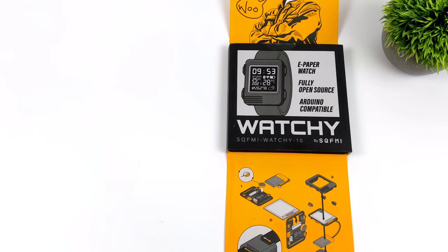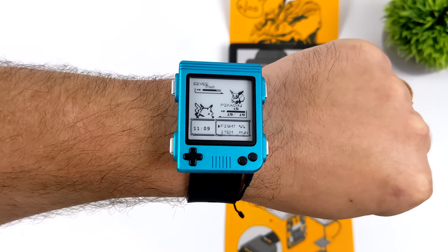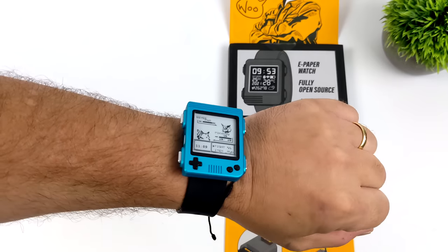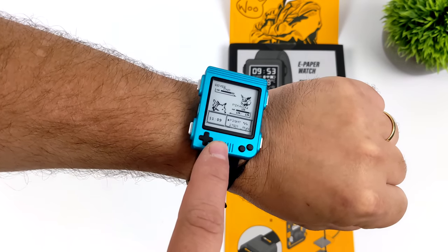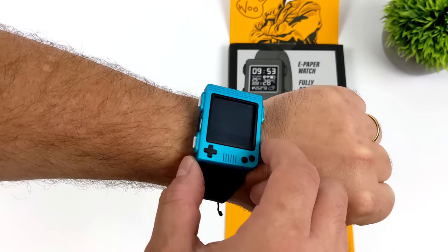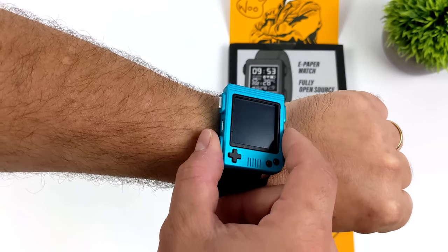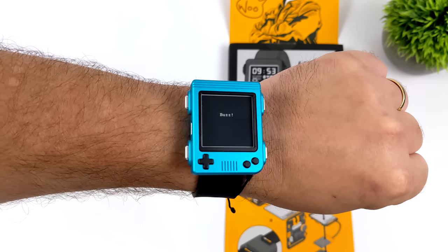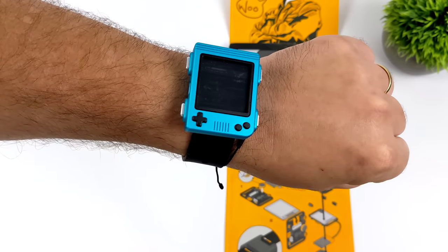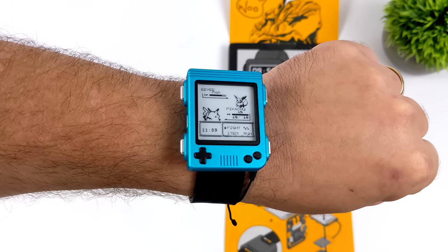Everything's finished compiling, it's now uploaded to the Watchie, and this is the look I went with. Watchie is definitely a bit of a thick boy — it takes a little bit of tinkering to get it up and going, but I think that's why I really like this thing. The whole do-it-yourself aspect of it and that e-paper display looks really good. If you're interested in learning more about Watchie, I will leave some links in the description. They do have some of these cases available in a few different colors and styles, but I definitely wanted to go with this Game Boy-inspired case. That's going to wrap it up for this one — if you've got any questions, let me know down below, and thanks for watching.